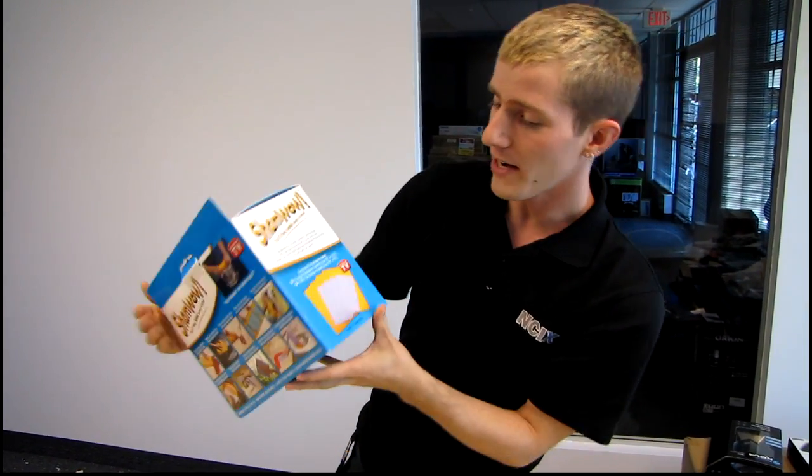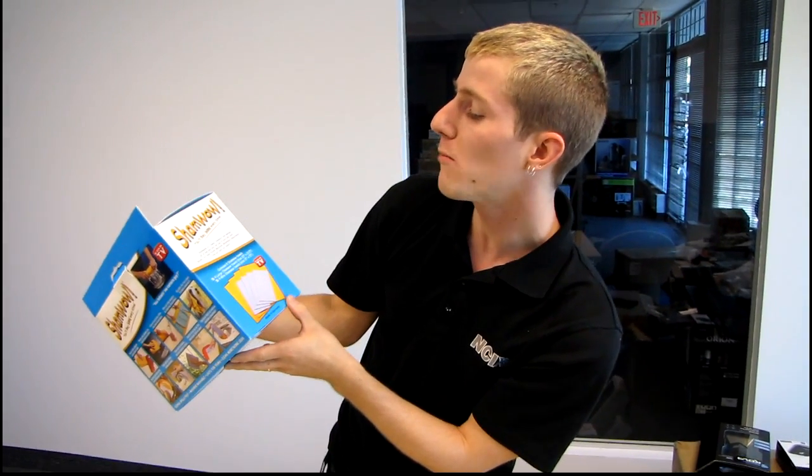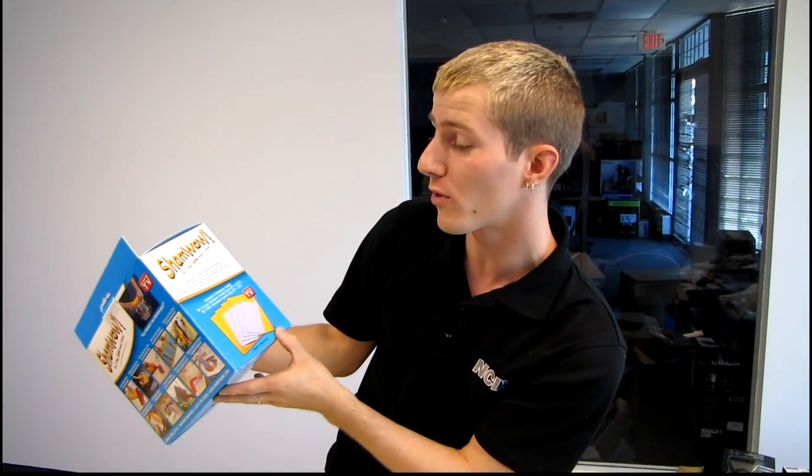They're made in Germany. ShamWow is a towel, chamois and sponge all in one. You can use it over and over — wash, dry and polish. Machine washable, bleachable and will last for years. That's pretty much the same thing it said before.